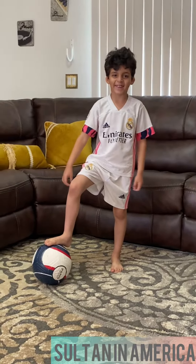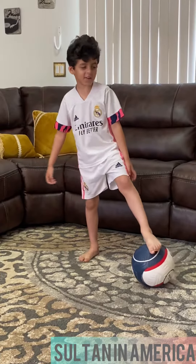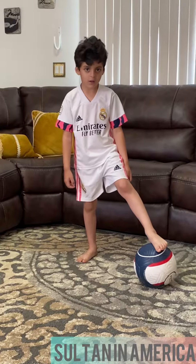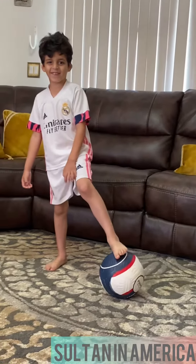Look, look at my legs. So it looks like when you're Dino like. Dino like.